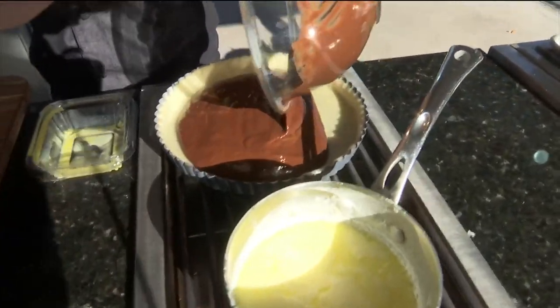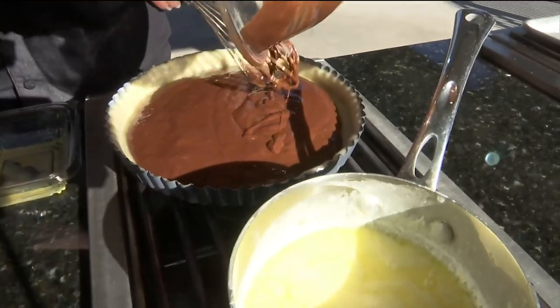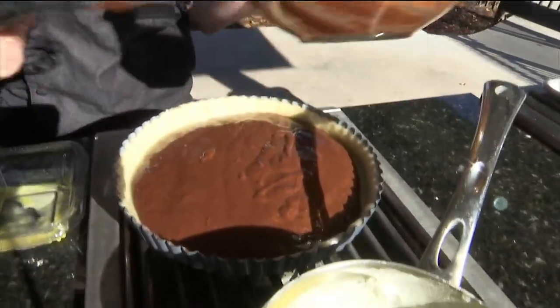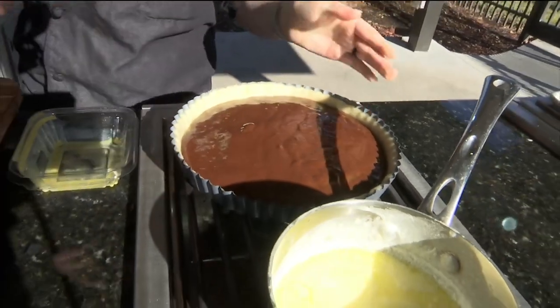So we'll put that chocolate filling right in there — pour it in, all the way to the brim, we want all that in there. And that fun part on top are those macadamia nuts.